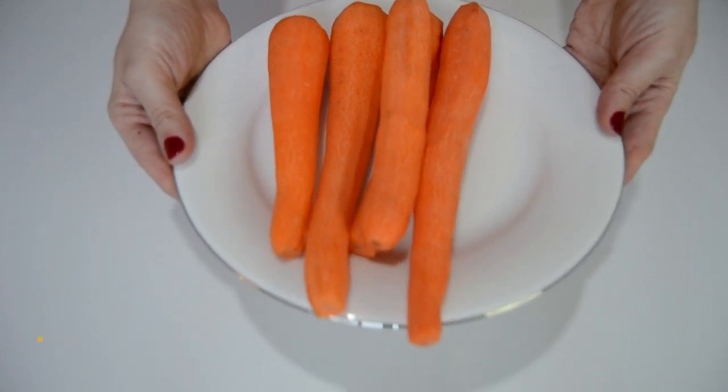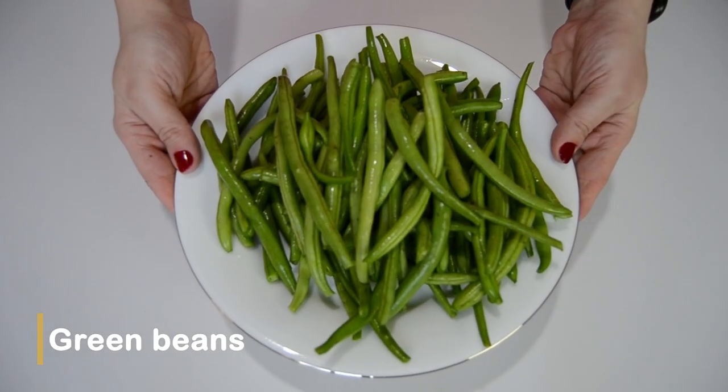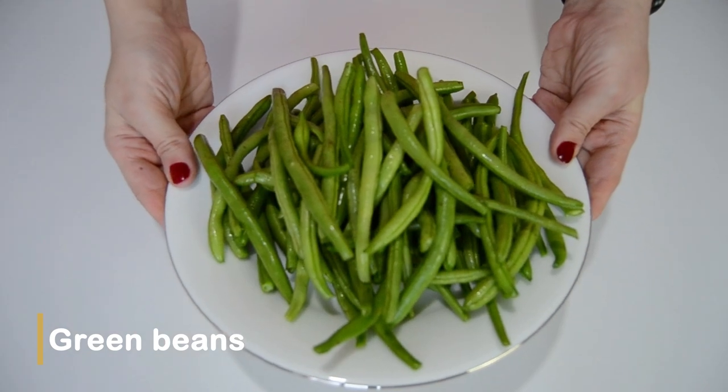Now I'm going to cook some carrots, green beans and a frozen bag of green peas and carrots in some boiling water to serve on the side.